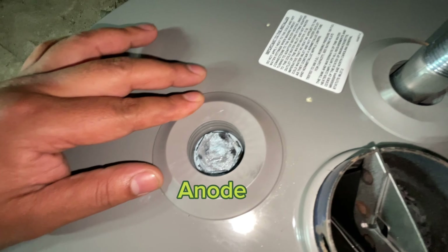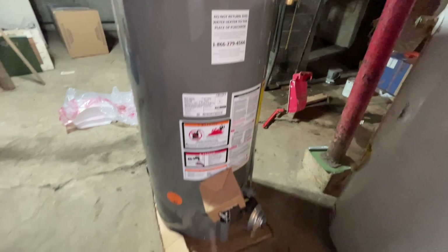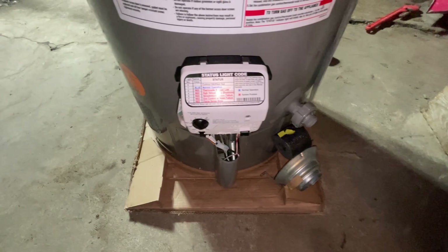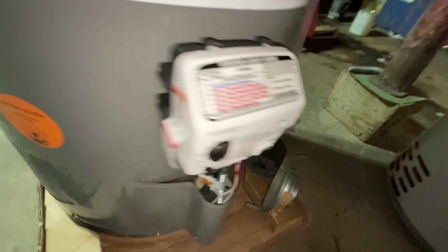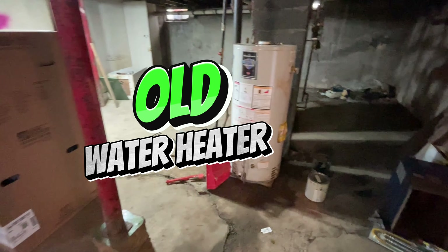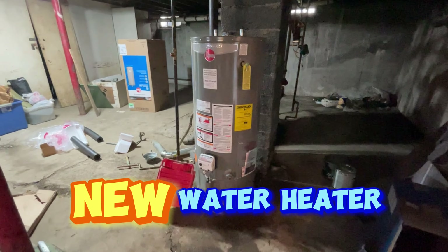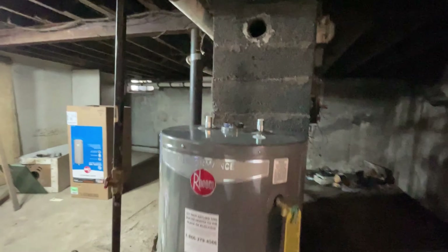We'll get a close-up look at what's inside, including where the anode rod is. So you've got all the parts together. The tank is not heavy but you need two people to lift it into place. I already had the tank in place — the gas inlet is right there. I'll remove the sticker before I install. I had to get help to remove the old water heater.